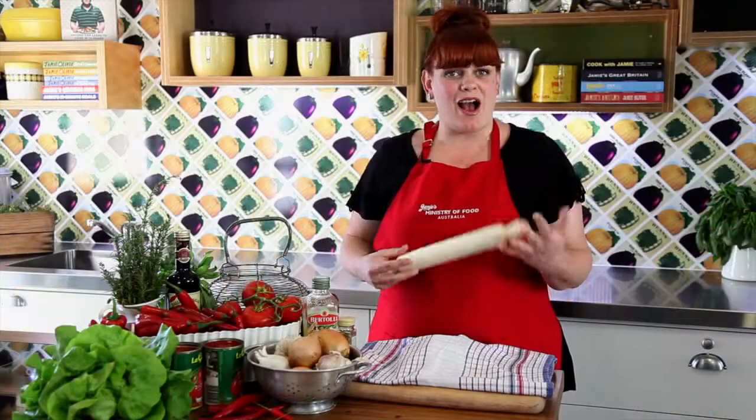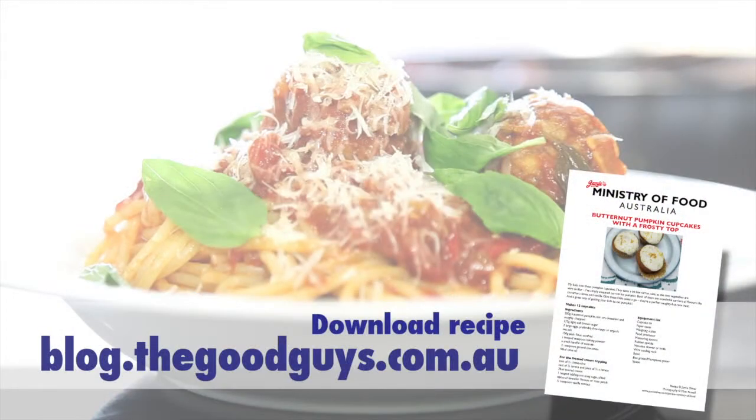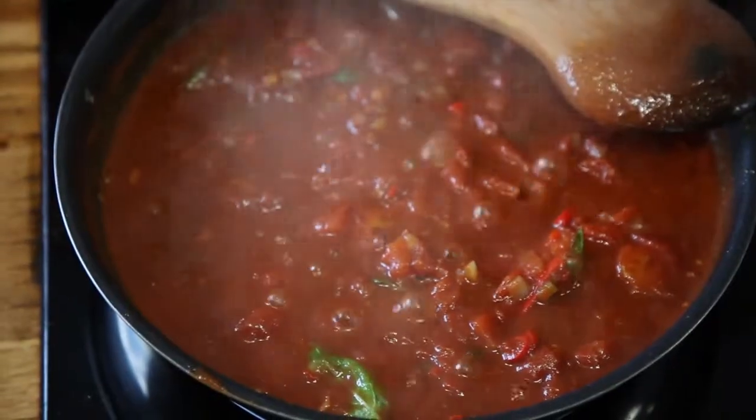Hi, my name's Ashley and I'm one of the food trainers here at Jamie's Ministry of Food Australia. Today I'm going to share with you some gorgeous tips on how to make Jamie's meatballs with pasta. Meatballs are fantastic, and they're great the way we're cooking them today with a fresh homemade tomato sauce. But you can try them other ways — perhaps with rice, some mashed potato, polenta, or my favourite: big chunks of crusty bread.